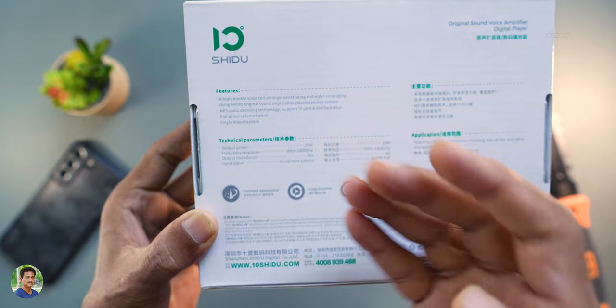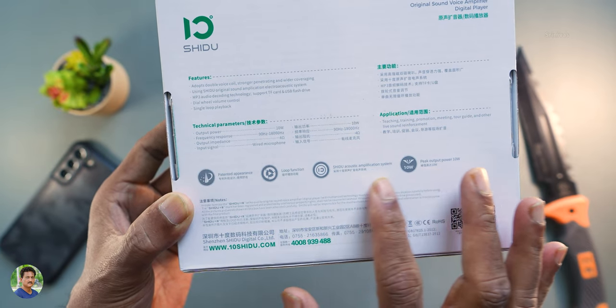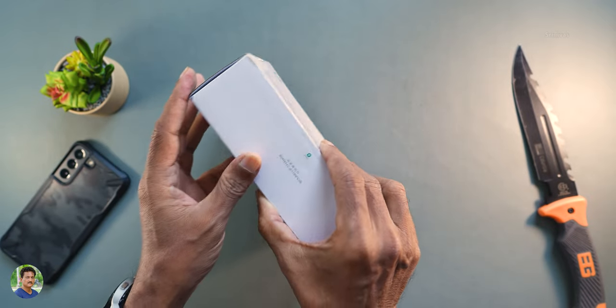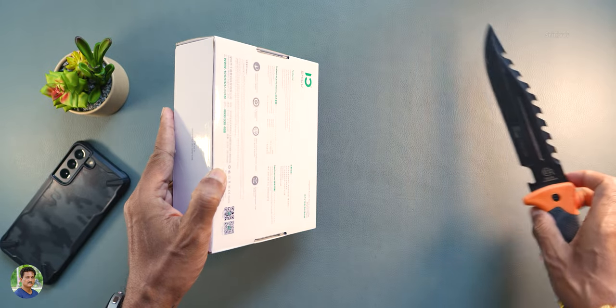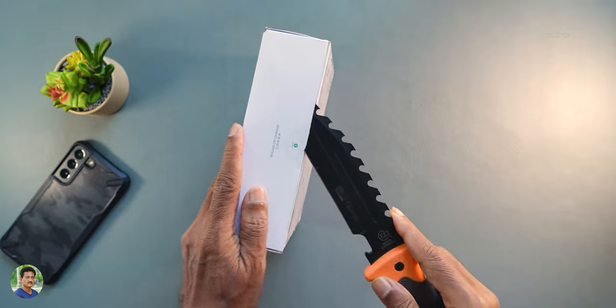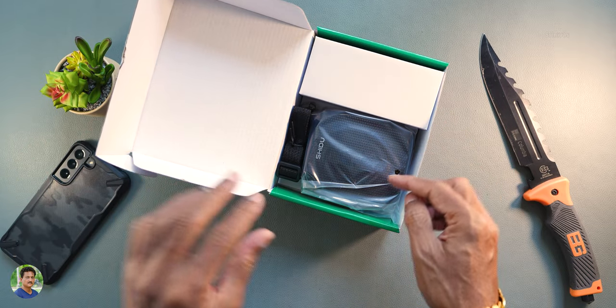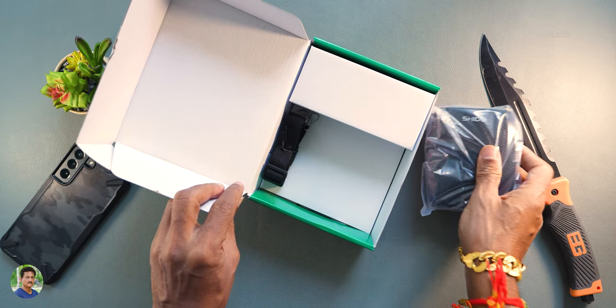You have a microSD card and pen drive support. You have a loop feature and an acoustic amplification system at 10 watts output. It covers a lot of different areas — you can use it for announcements, lecturers, and teachers. There are a lot of users.